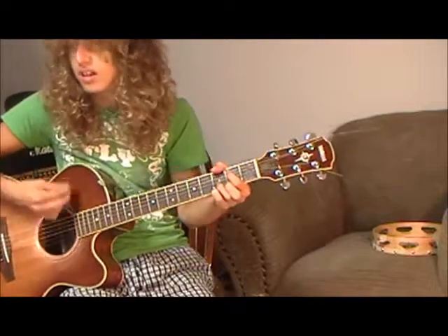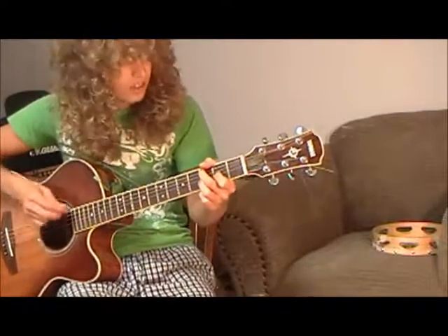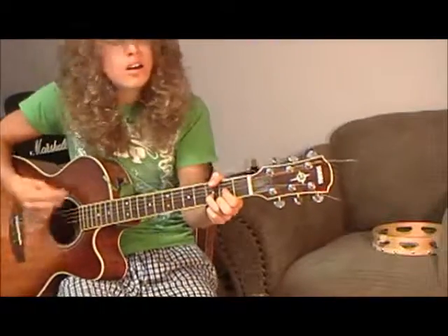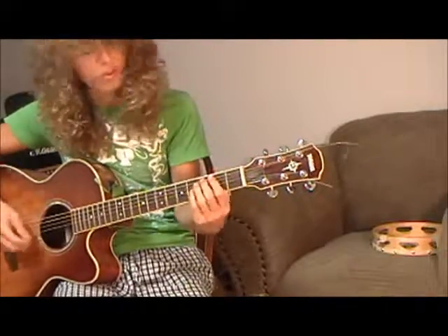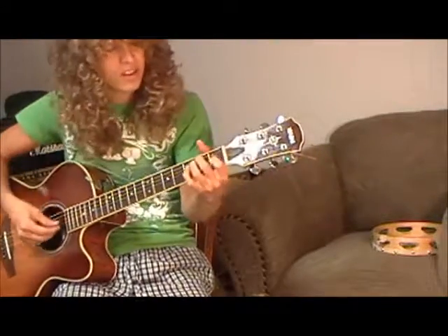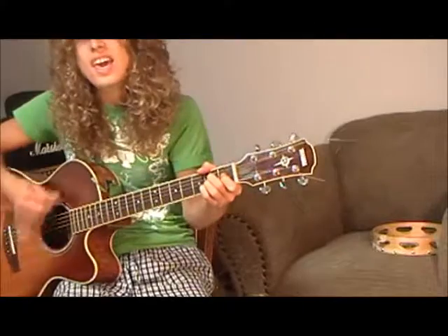I would still be loving you. When mountains crumble to the sea, there will still be me. Kind woman, I give you my all — that's B minor, to the E, and then to the A. So I go from the B minor to the E major, and in between I usually like to hit the E suspended 4th, and then B minor again. Kind woman — E to the A, now to the C.